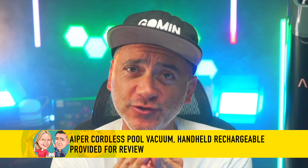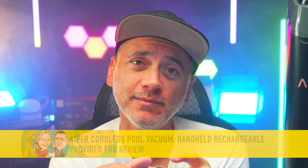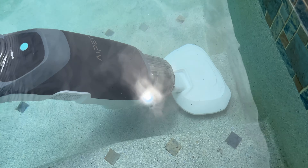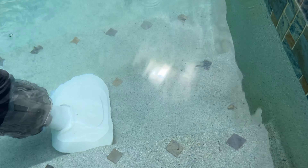Today we're talking about the Pilot H2 by Aper. I'm about to show you actual use in a pool that had a lot of debris on the floor. It's great for floors, corners, and steps, as you can see in the video coming up. But let's talk about all the features and what it looks like, because it's right over here. We want to thank Aper for providing this for our review.